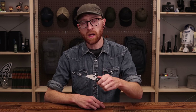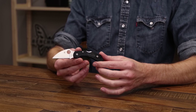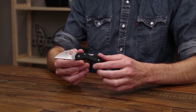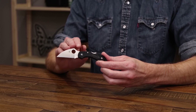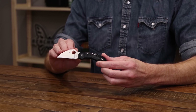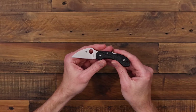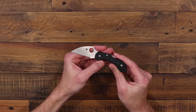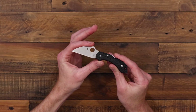Starting off with our smallest EDC pick under $100, we've got the Spyderco Dragonfly. This is one of the Seki City Japan models from Spyderco and it shares the family line with the Delica and Endura. We've got it in the Wharncliffe blade with a blade of VG10 stainless steel — a nice working steel for daily carry — and a full height flat grind for good slicing performance.